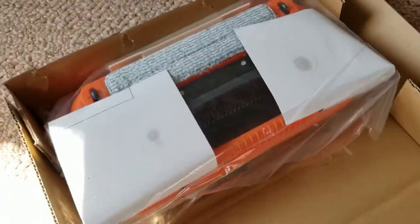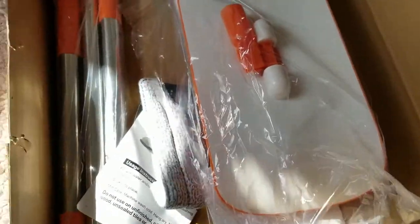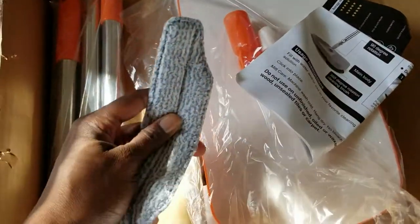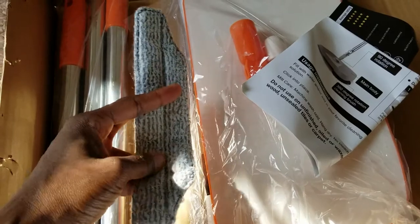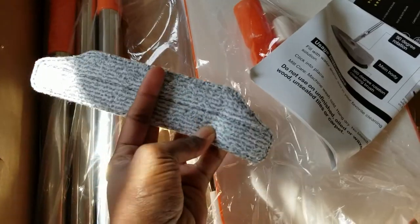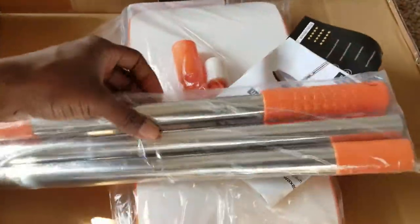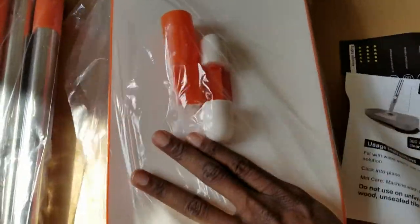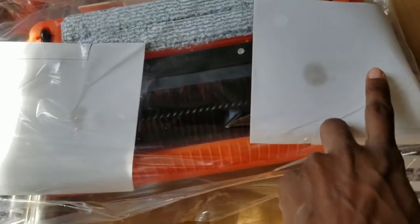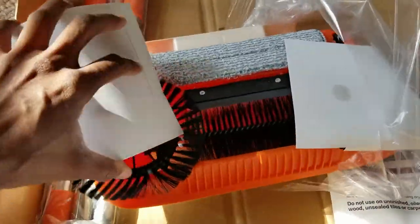Here's the sweeper part, instructions, and the mopping part of it. I expected this to be a lot different but it might be just enough of what I need. Here's the pole, and oh — there's another one in here too. And I guess under these white papers are the round brushes. Let me get this open.